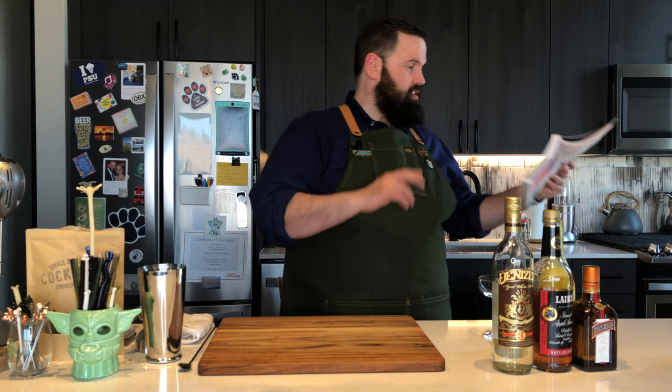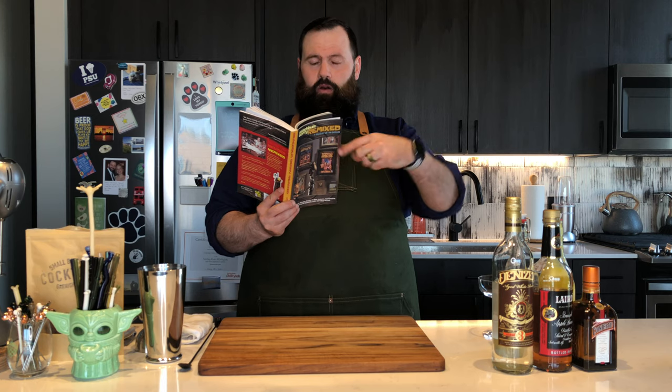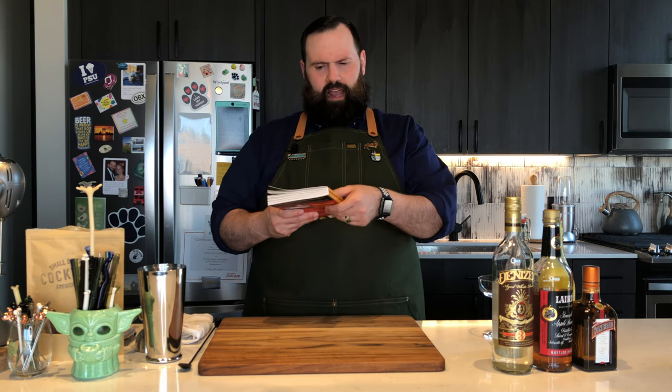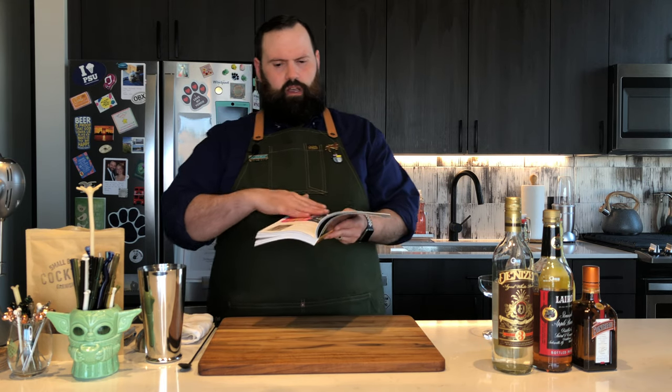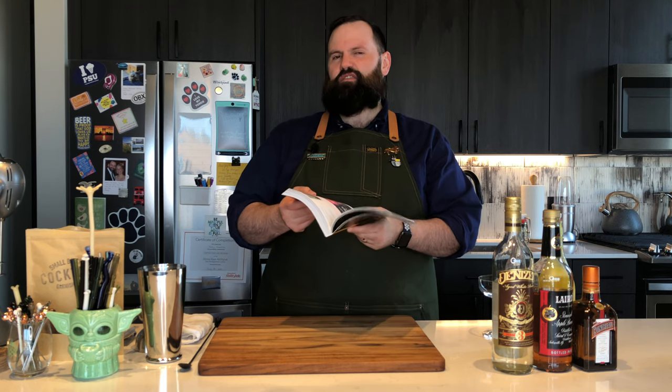I'm actually going to show you this one. It comes from Beach Bum Berry's Remix — link below. Make sure you pick up this book if you don't have it. It has a wax finish on it, so if you spill something on it you can wipe it off. The pages are not waxed but the outside cover is, so definitely bar friendly.